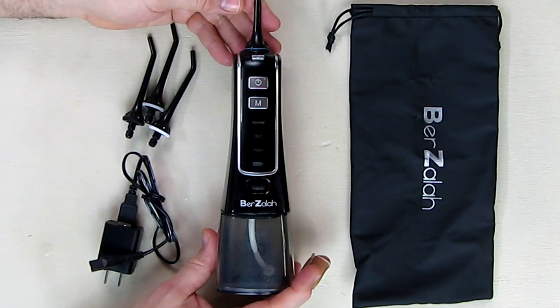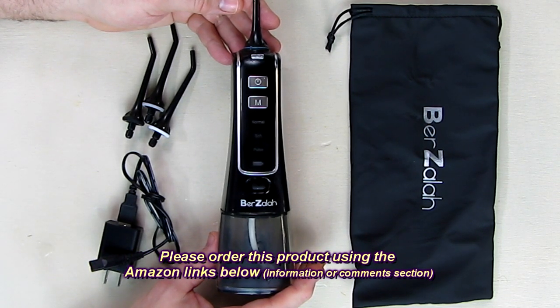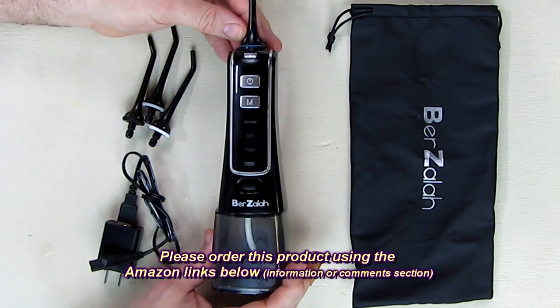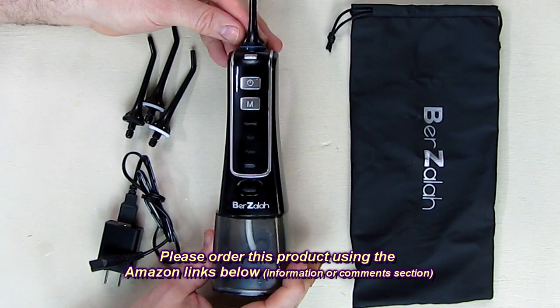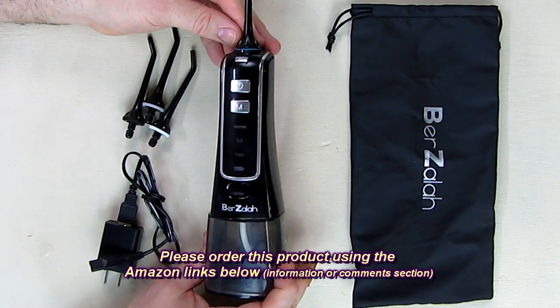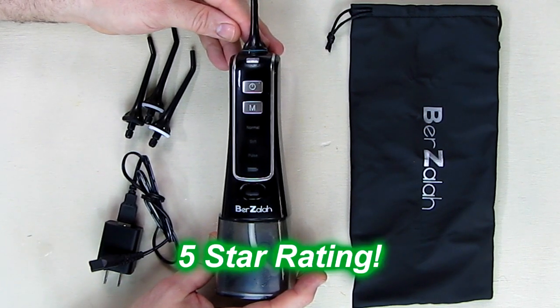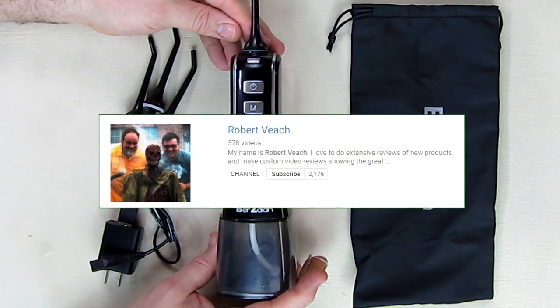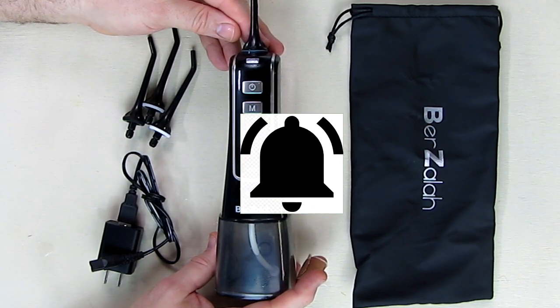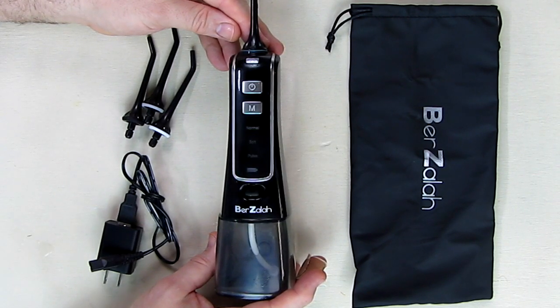So what's my overall opinion of the Berzalah rechargeable water flosser, the cordless oral irrigator? I think this is a great product. It feels great on your gums and I can see the food debris going down the sink. I feel it's just as good or slightly better than Waterpik products out there. I'm going to give it a full five-star rating. Please remember to hit subscribe and the bell icon, and if you liked this video, hit the like button. I hope this helped with your buying decisions — thanks for watching.